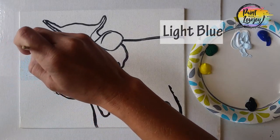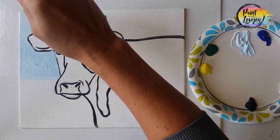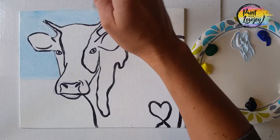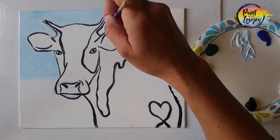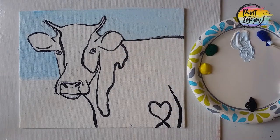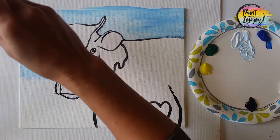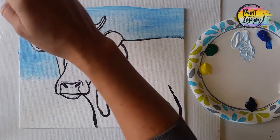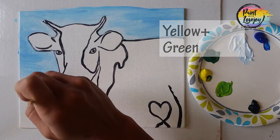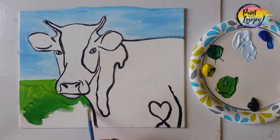Our background is going to have sky and grass. We made a light blue with white and added a touch of blue to it, and we drew where our horizon line is. Everything above the horizon line is going to be our sky color, so you can fill that in. If you are moving right into your background color from painting your outline and your black paint is still wet, just be careful as you bring your light blue paint up to that black wet paint. If you get some black in your background, just take a paper towel and wipe it off and reapply your background color. Here I'm adding some darker blue and mixing it in with the lighter blue. Now we're mixing yellow and green — you can mix it to any shade that you like — and we're going to be going everywhere below that horizon line, filling in our grass color.